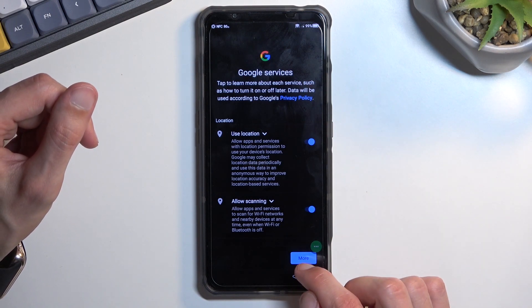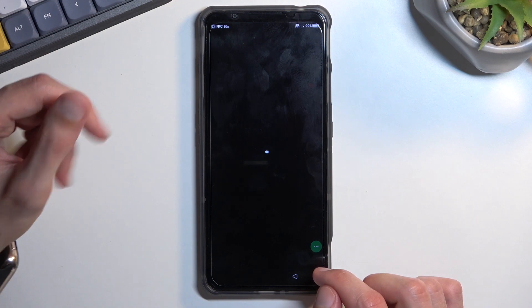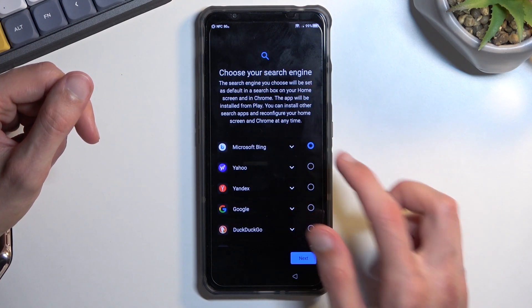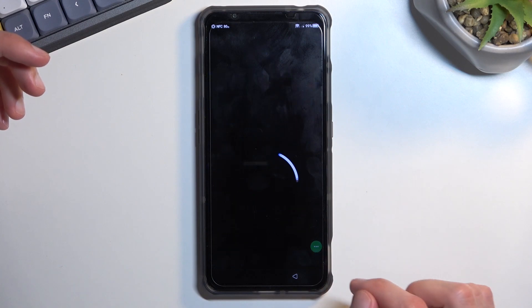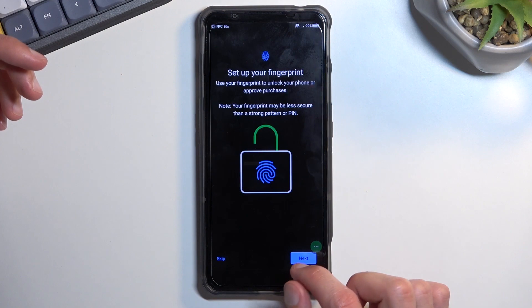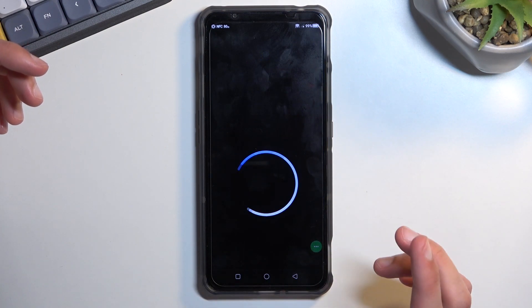This brings us to the next page. Select More, Accept, and now finish up the setup in whatever way you want. You can even select Microsoft Bing as a browser — it doesn't really matter. If you don't want to set up any protection, select Skip.